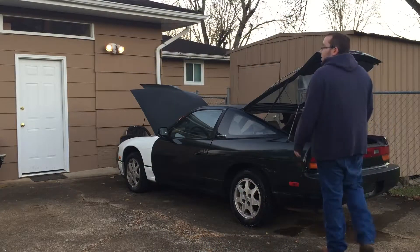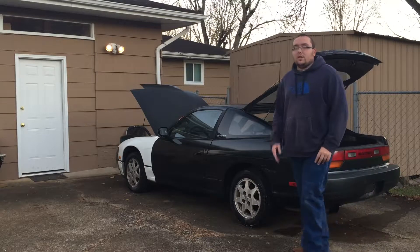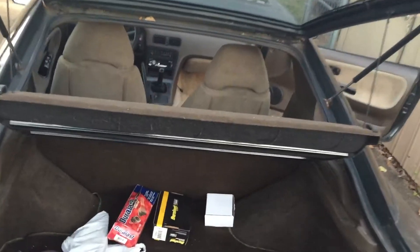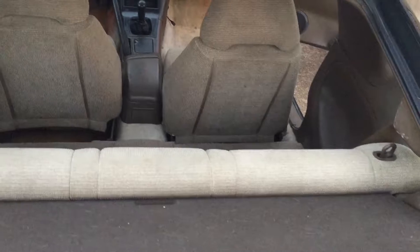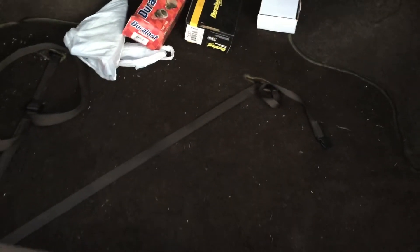One of the known problems with 240SXs is the trunk seal issue — after wear and tear, the seals get water damage. I'm going to bring you all over here so you can see: this is the 240 trunk space. You're lucky to get a trunk like this with full coverage and all. He does have new brakes in a box and some new parts he can use.